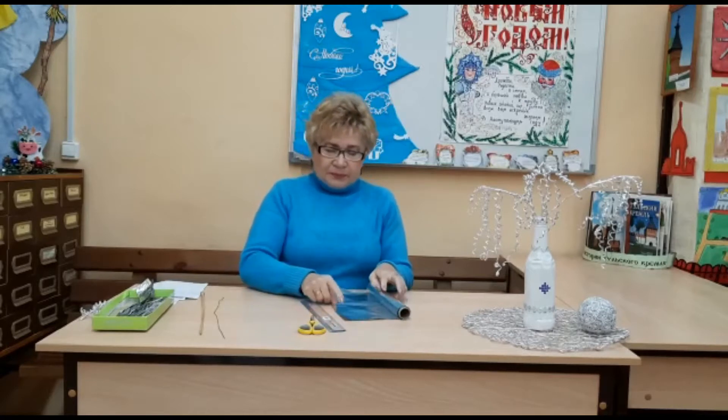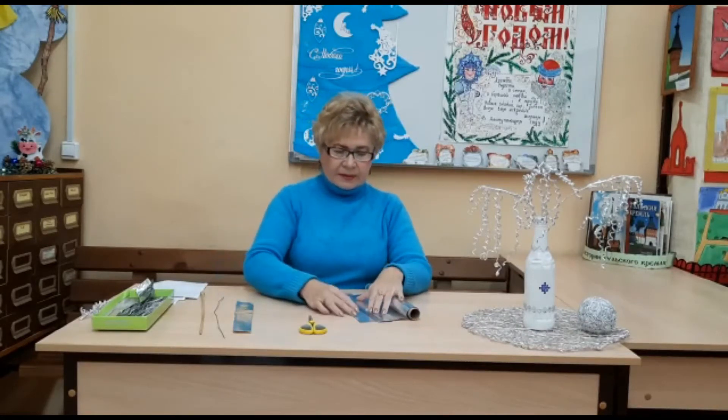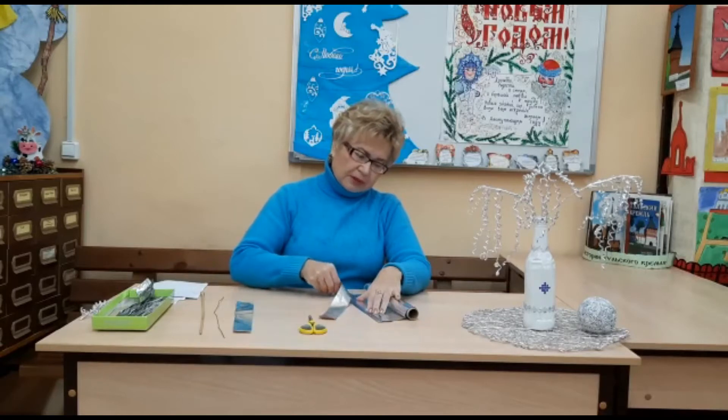Можете брать любую проволоку. Итак, берем фольгу и отрезаем полоску шириной 4 сантиметра. Мне удобно резать при помощи линейки, вы можете при помощи ножниц. Я сделала примерно 4 сантиметра и потихонечку начинаем отрывать фольгу. Всего нужно сделать полосок 25–30, в зависимости от того, сколько веточек вы хотите сделать.